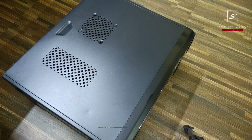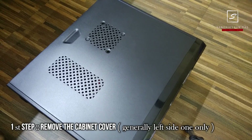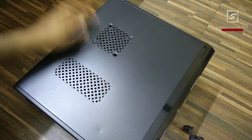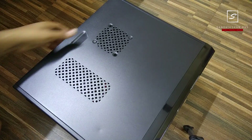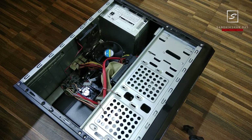To start the tutorial, first we need to remove the cover of the case. You have to remove it by unscrewing the screws at the backside and sliding it outward. Once removed, you can see there are some components, wires, and lots of things inside.